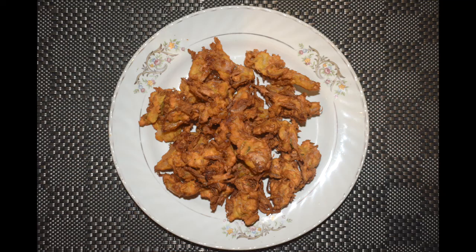Hi friends, welcome back to Mangalurian Taste Buds by Asha. Today I'll show you how I make onion bhajiya or kanda bhajiya.